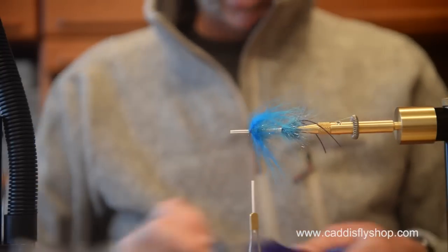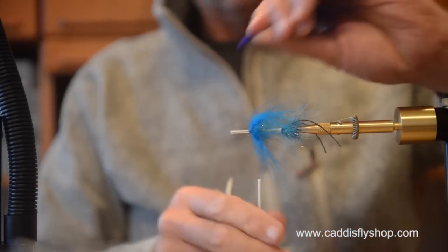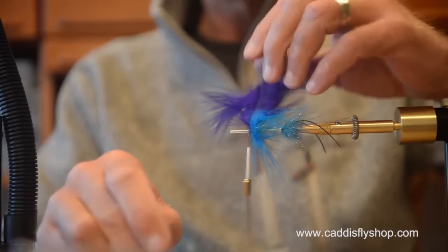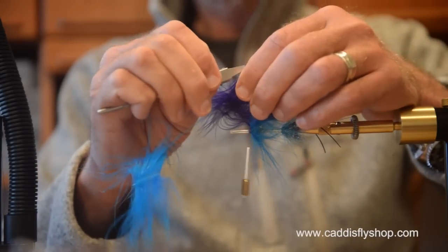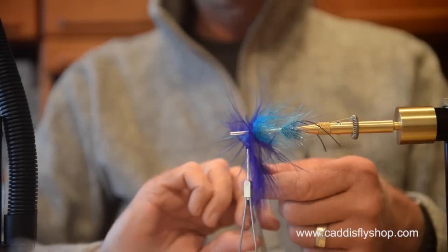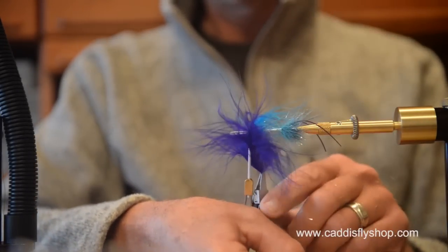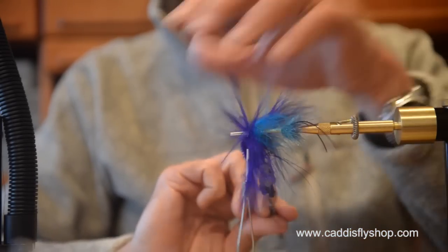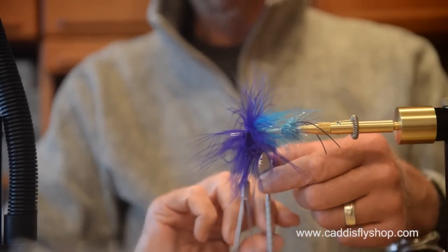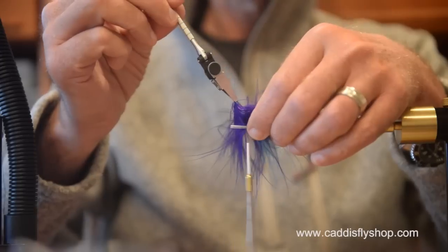There's our kingfisher blue — now here comes our purple. When you talk about kingfisher blue, it's a fairly standard color. But when you talk about purple and order it from different suppliers, it really comes out looking different. I find some purples very pleasing and many purples that I do not find particularly pleasing. So I kind of hunt and peck around until I get colors that I like.